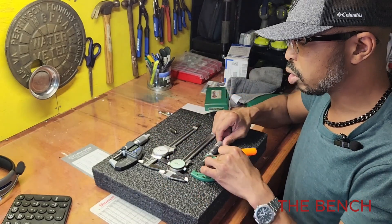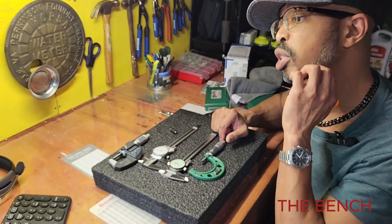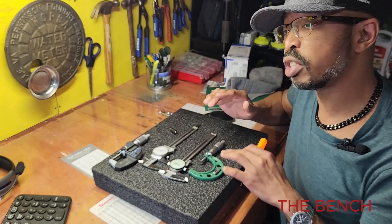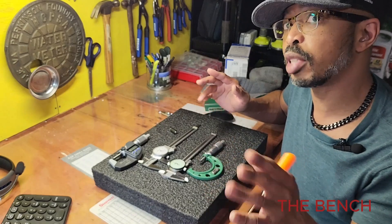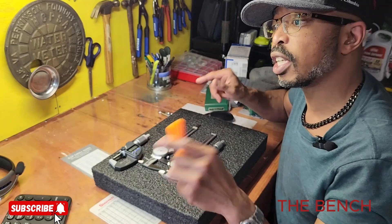As far as the micrometers go, you can pick these up on Amazon — I'll leave a link in the description. I've seen the one-to-two inch models for about $60, and the zero-to-one inch for about $50 to $60. I'll find the best price and leave that link below.